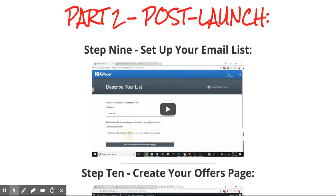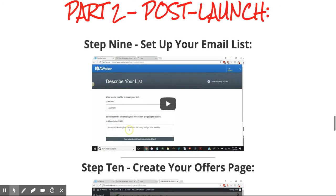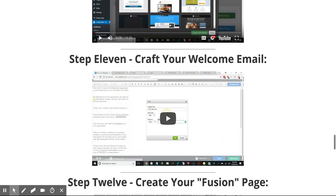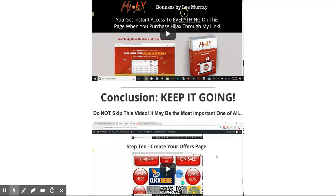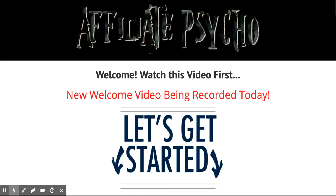He covers creating your bonus page, the bridge page, doing review videos, where exactly to place your review videos, and of course dealing with email marketing — sending this information to a list that you may or may not have, or how to actually build one. Then after the launch is completed, what you need to do to cultivate and continue delivering value to that email list.